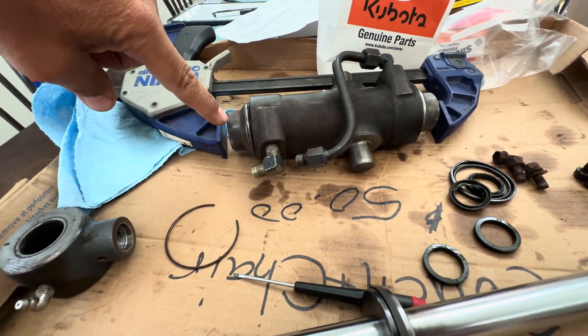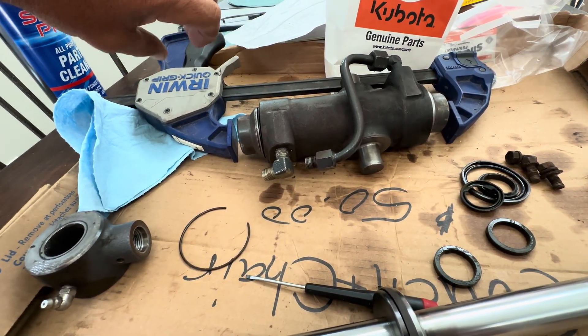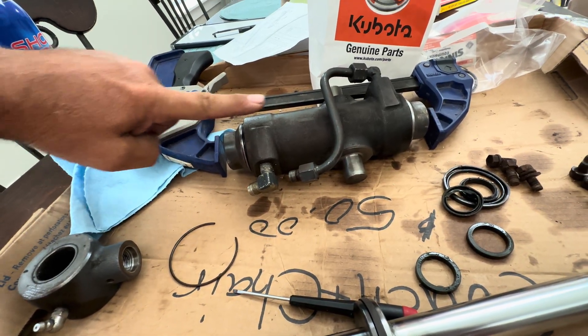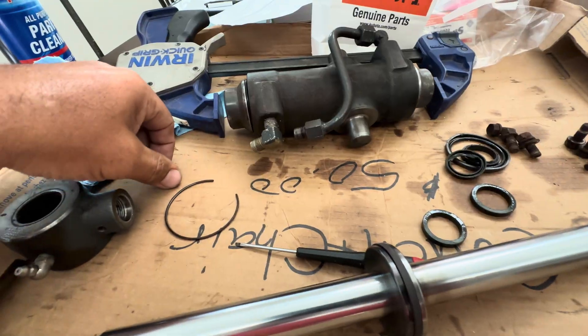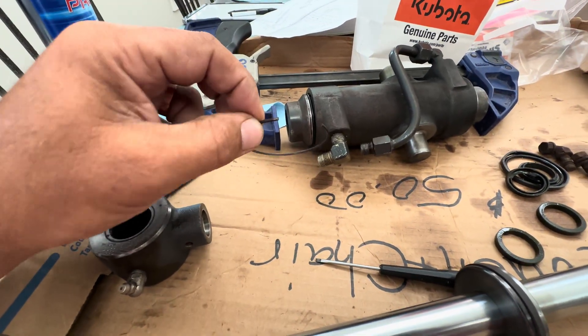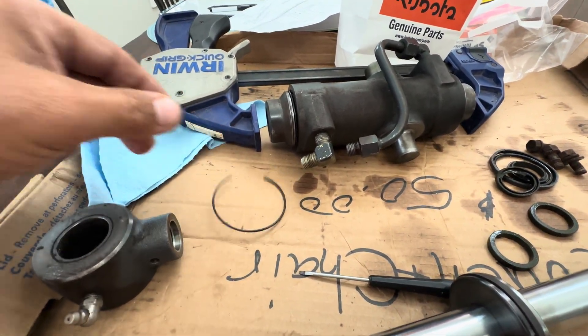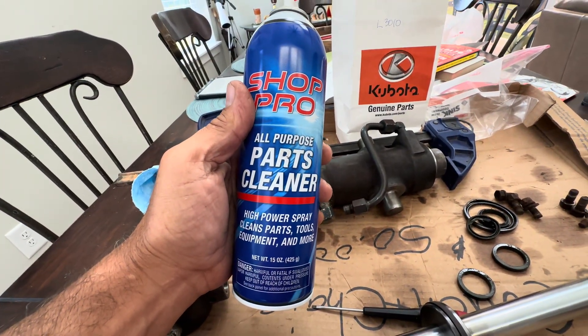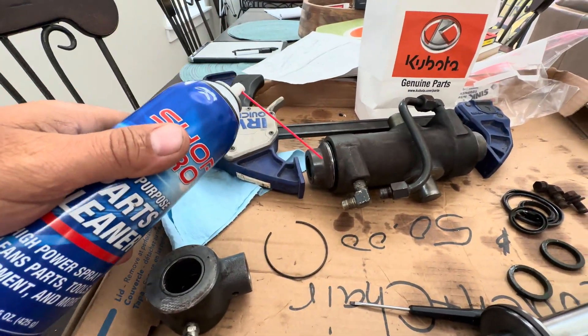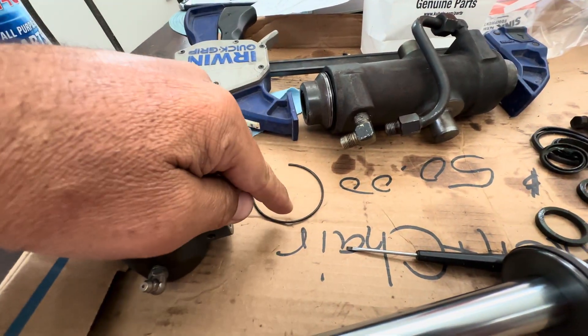So you take this and you clamp it, and it pushes this in there and this one in there, and then it allows you to see these rings. In order to see these rings, you take some spray parts cleaner and you spray in that cavity all around, and then you'll see this ring.